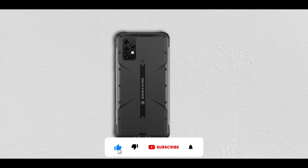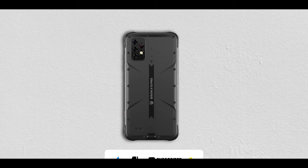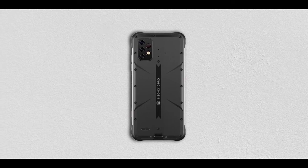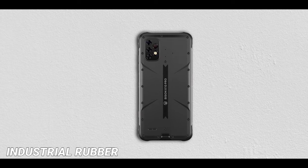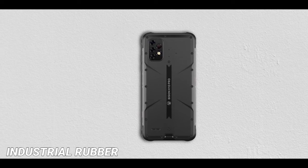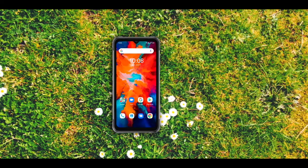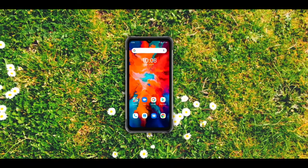If you're new to the channel, make sure to subscribe. So let's dive into it. Unlike the Biasing X10 that has a glass body, the Biasing X10 Pro has a body made of industrial rubber — that is what I found out when I was doing my research. Make sure to do your own research because I might be wrong. That means the Biasing X10 Pro is definitely more durable than the Biasing X10.